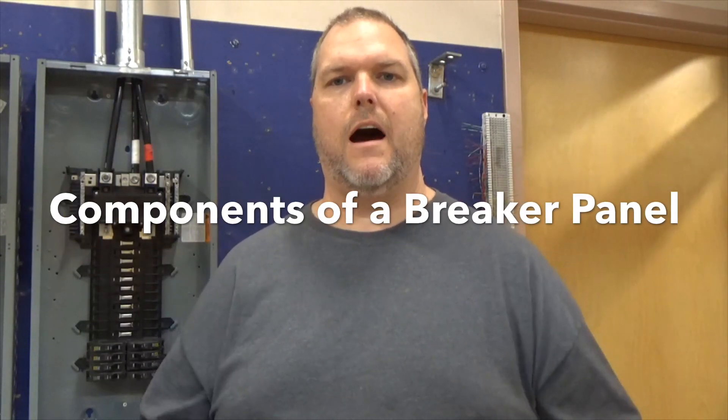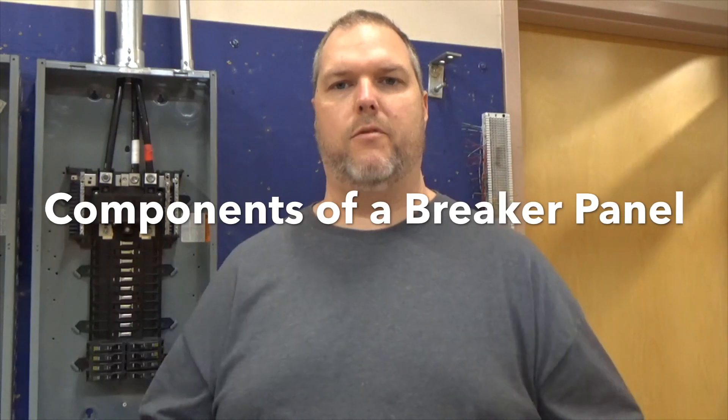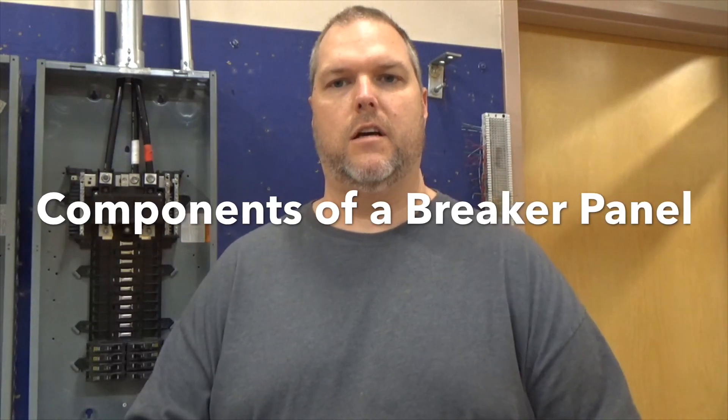Today we're going to go over how a panel actually operates — what are the components in a panel. Hi, my name is Craig Michaud and I am the electrical instructor. Today we're going to go over components of a 200 and a 100 amp panel: what can you touch, what can't you touch? That's one of the biggest things most people need to understand. Once you are comfortable around a panel, it makes doing electrical work a little easier. Understanding components — that's the biggest part. So let's jump right into it.